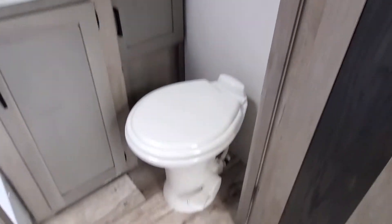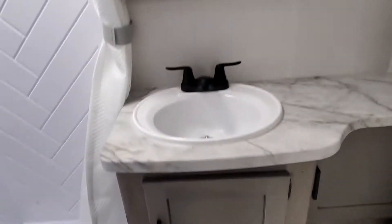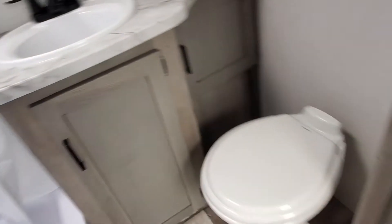Master bathroom: foot flush toilet, great sink, nice vanity. You do have a fan built into your hood. We're going to get her all polished up and clean for you.